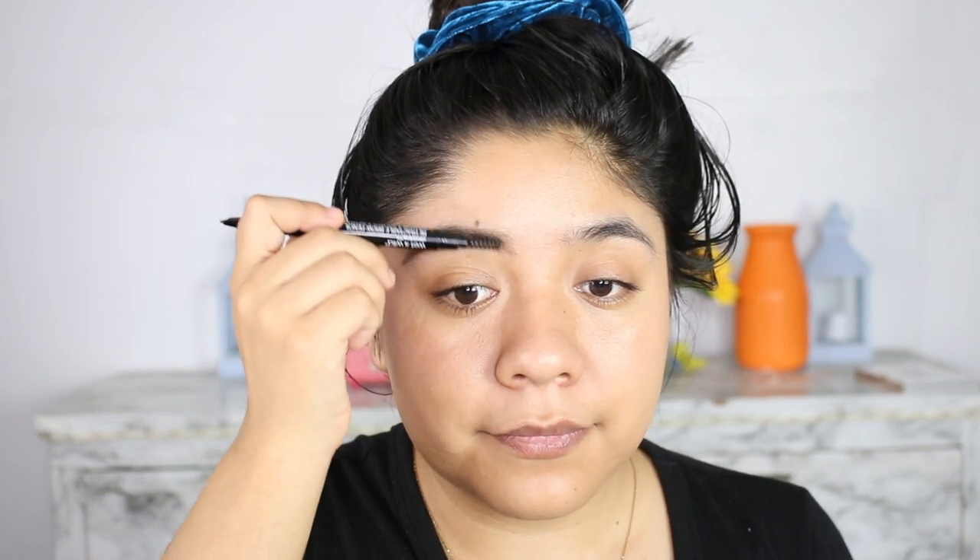And now with the brush, I'm going to blend everything in. And the bottom going up. So now let's continue with the brush.